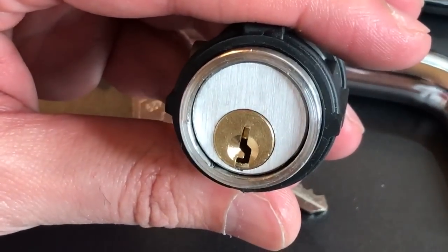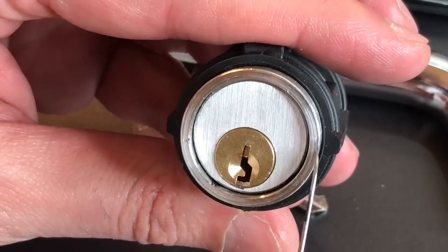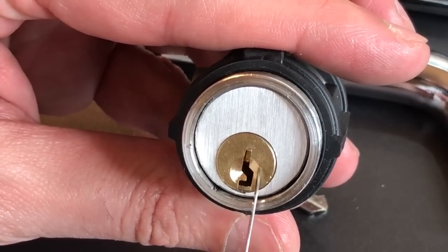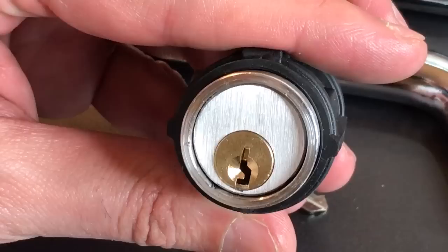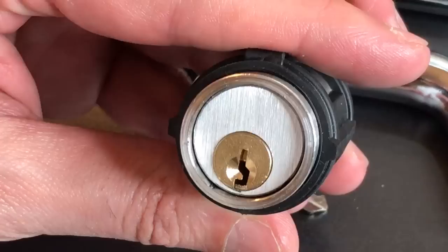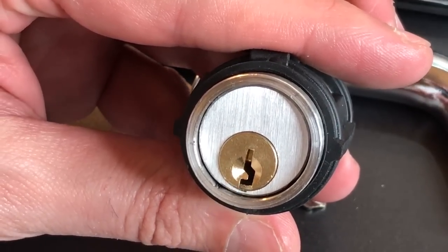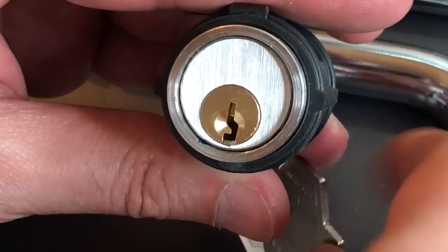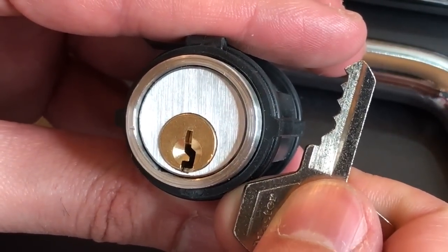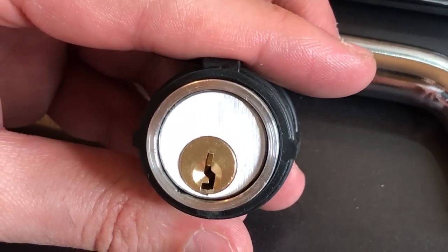Looking at this lock, it's constructed with a two to three millimeter outer steel shell, and inside we have an aluminum lock body and a brass core. With that aluminum-brass construction, it's probably relatively easy to drill out. It also has a pretty open Master M1 keyway, and looking at the key, this is a four-pin lock, so it's probably not going to give us a whole lot of challenge when picking it.